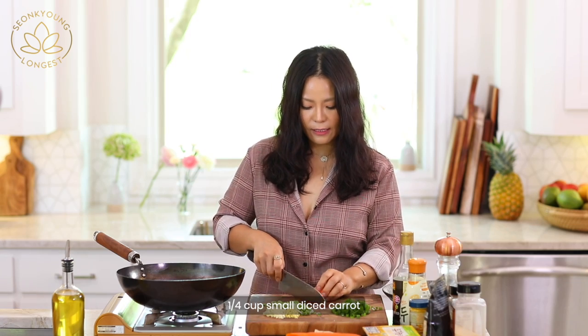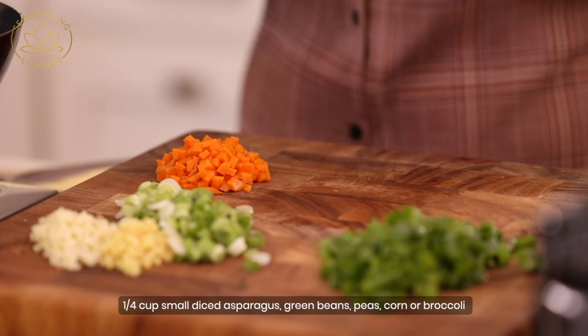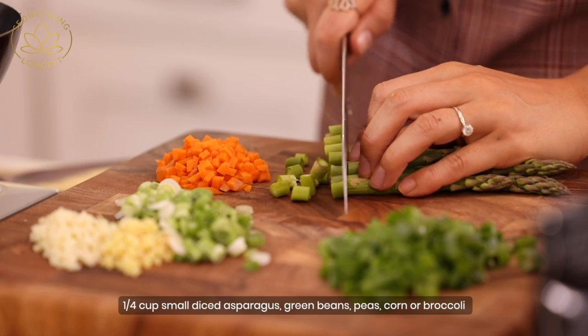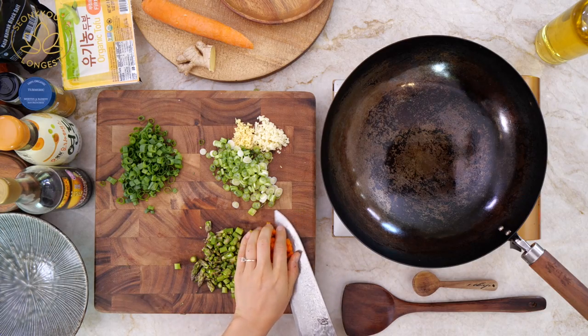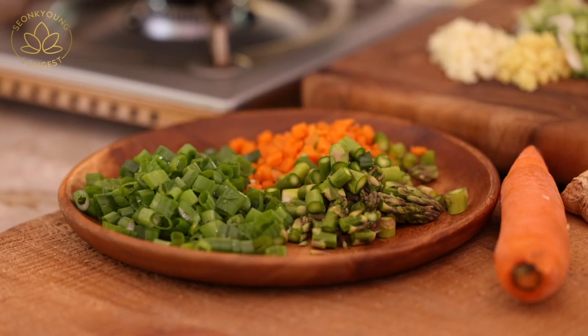Cut it like a little tiny dice. Now lastly, a vegetable of your choice. You can use peas for bright green color, green beans cut up, or chop some asparagus. I have some asparagus in the refrigerator, that's why I'm using it. You can also use corn — corn will be delicious in this fried rice. I'm going to set aside the carrot and asparagus over here because I need room for my egg.